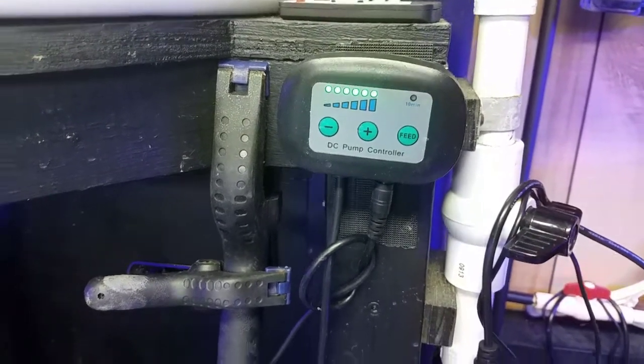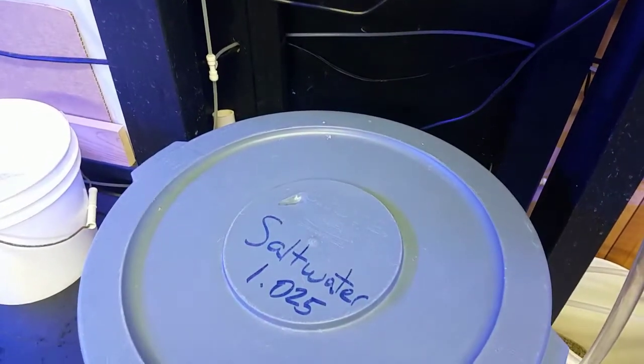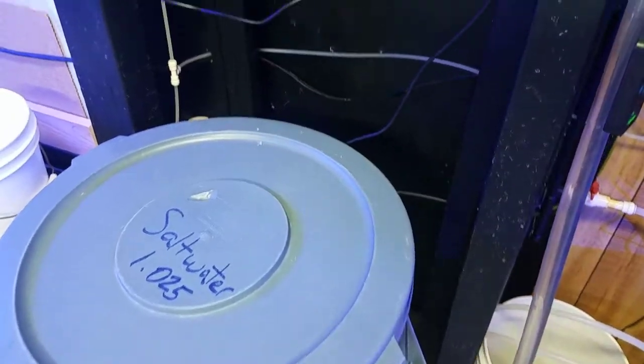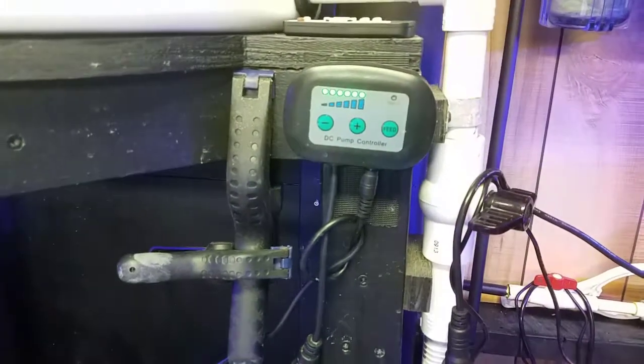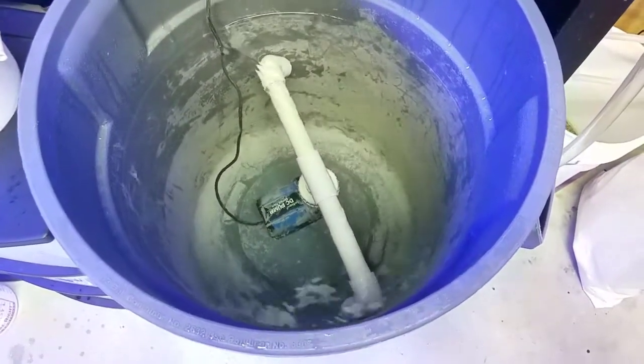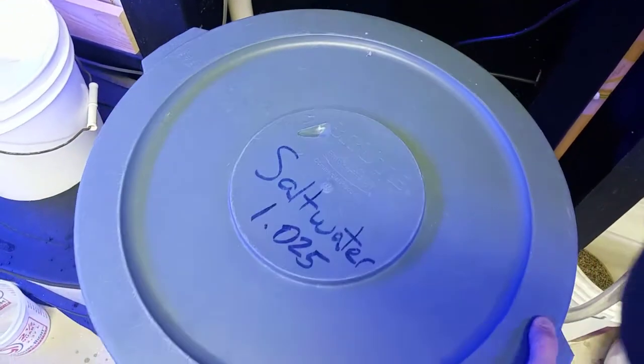So I came down, saw these lights on, saw an empty bucket, and was curious what would happen. I unplugged it immediately and felt the pump — it wasn't hot, nothing was wrong, nothing was smoking or burning. So I unplugged it, put some water in, and plugged it back in.